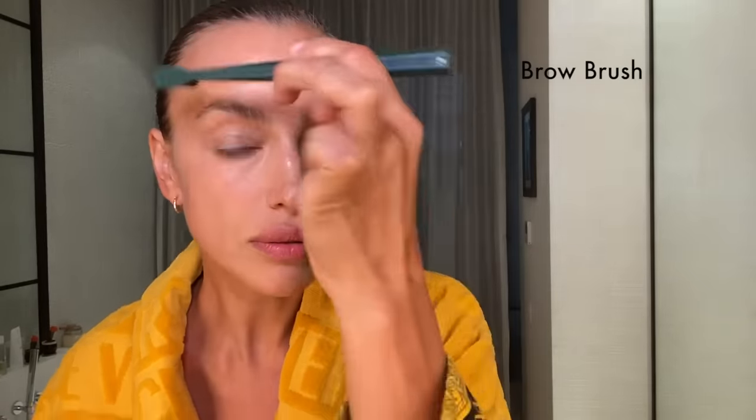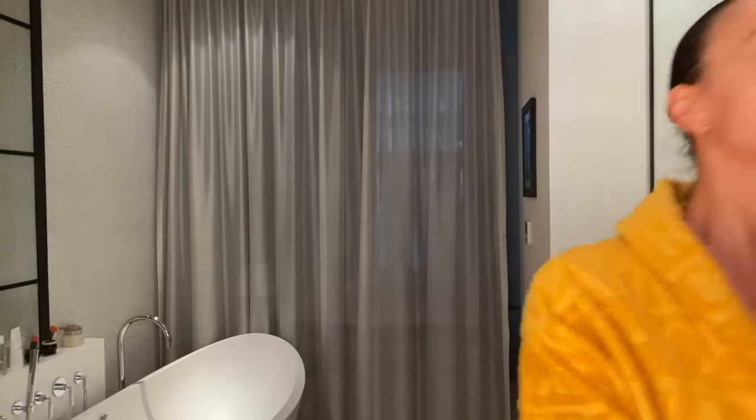For brows, I don't like carrying eyebrow gel, so I use a toothbrush and just brush them up. If your eyebrows are a little crazy and won't stay, you can spray any hairspray onto the brush and brush them up.